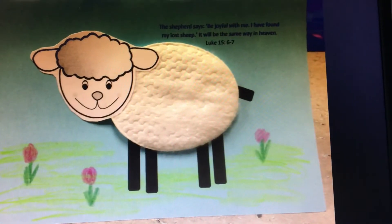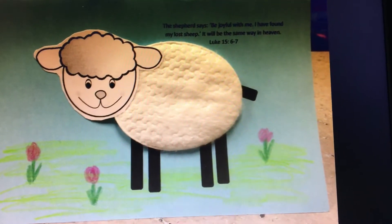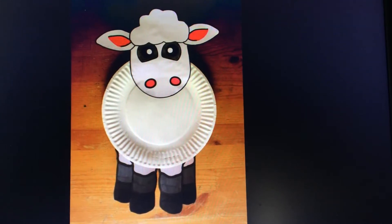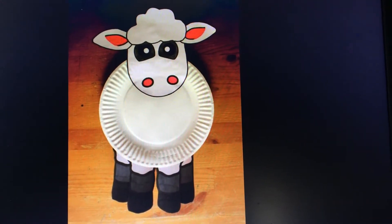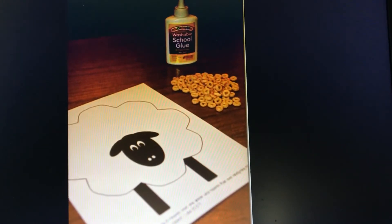Or you might like to do a lost sheep. Here's one made out of a cleanser pad, one made out of a paper plate, and one drawn on a piece of paper and stuck with Cheerios.